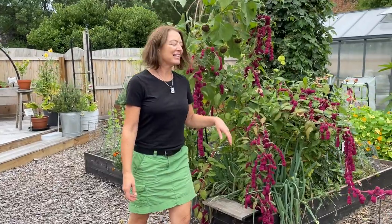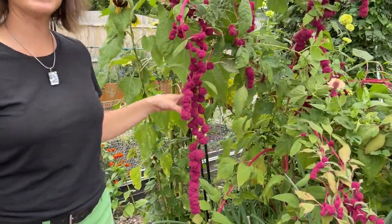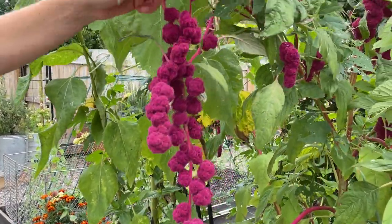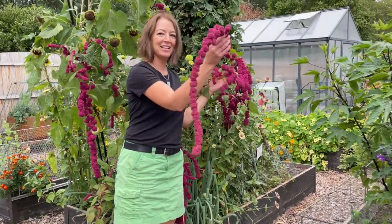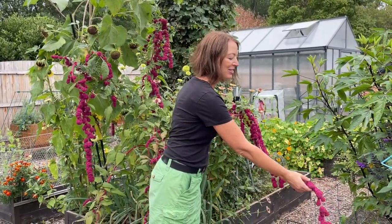You probably have seen this, but we love to grow this. It's called Love Lies Bleeding, and it's a type of amaranth. They can get really big and very long, and they can kind of take over too, so be careful. They might reseed next year in places that you don't want, but I think they're quite beautiful.